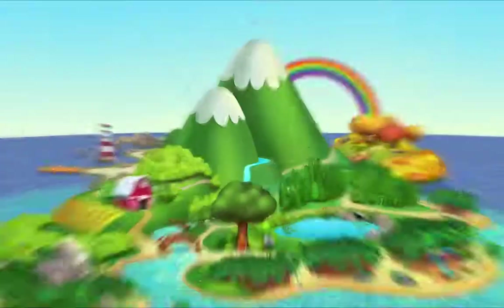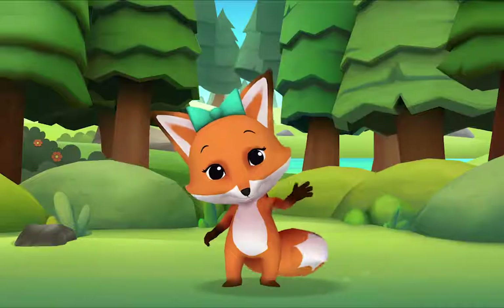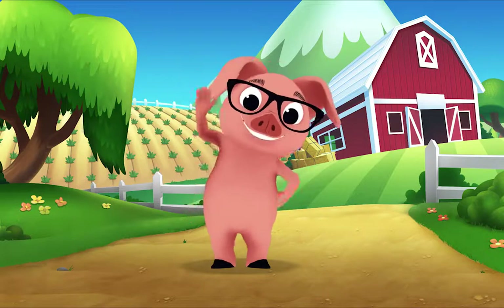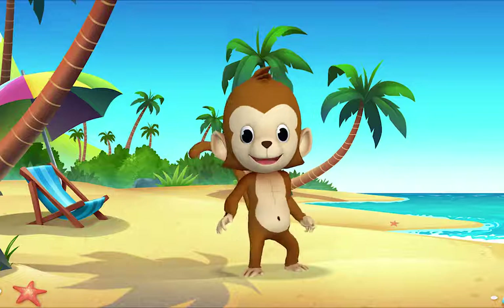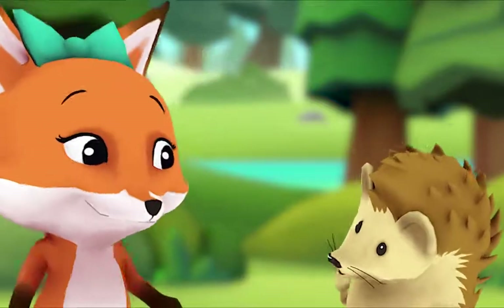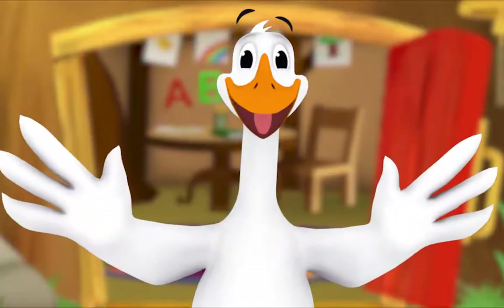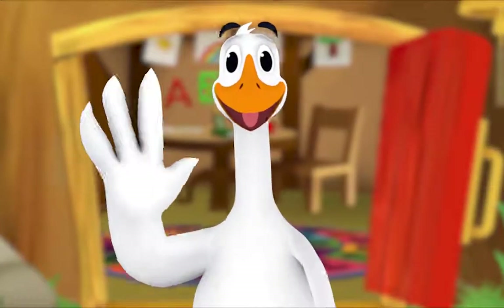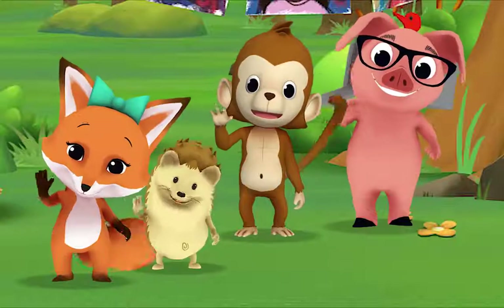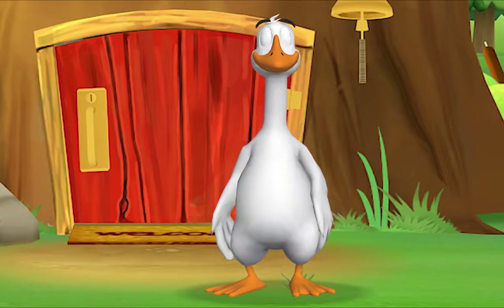Hello, hello, hello! It's time to say hello. Hello, hello, let's stop to say hello. It's a way to say we're glad you're here. Come on and say hello! Hello hedgehog, hello fox, hello pig, hello monkey. When friends are near we smile and say hello. When friends are far we wave and say hello. It's a friendly word that shows we care.